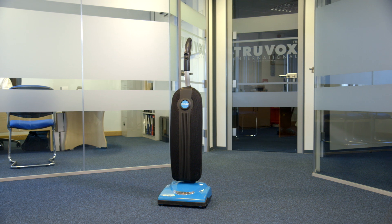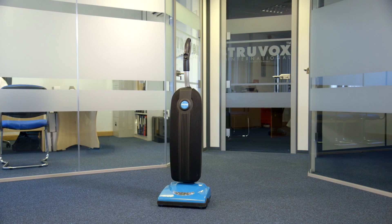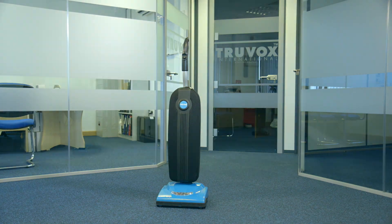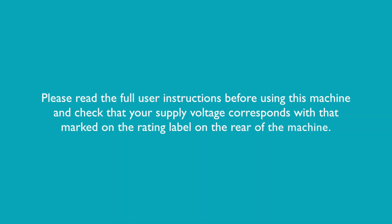The Valet Battery Upright 2 is a lightweight and powerful vacuum cleaner that features an interchangeable battery system and has a runtime of 50 minutes. Please read the full user instructions before using this machine and check that your supply voltage corresponds with that marked on the rating label on the rear of the machine.